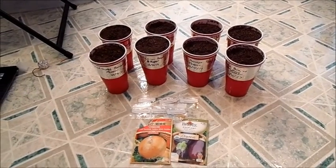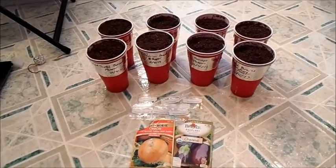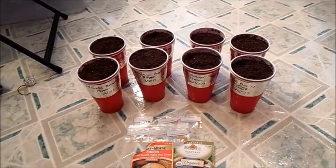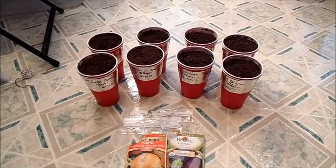Hello everyone, I'm Alec from AJFarms and welcome to the official start of the 2017 growing season! Today I just started a few things that needed about 8-10 weeks before the last frost date that I will be putting outside.